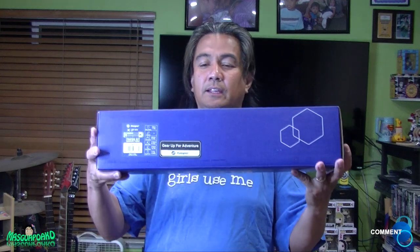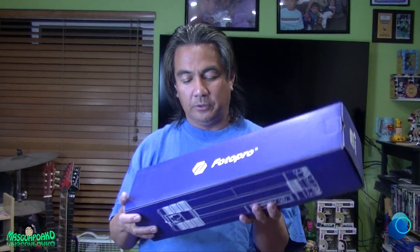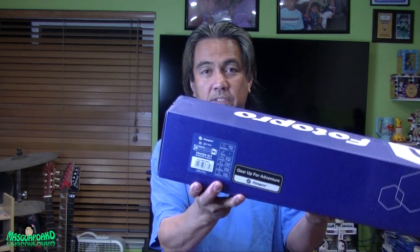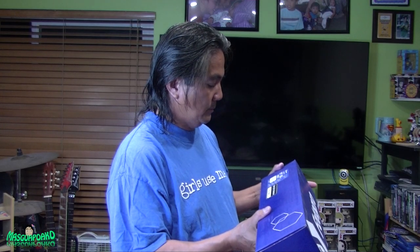Alright, here it is — it's a Motofro, and I hope it's the one I ordered. I'm going to check the receipt. It's the XGO Max BK. I'll put the CPC code in the description below. The specs: weight is 3.54 pounds.